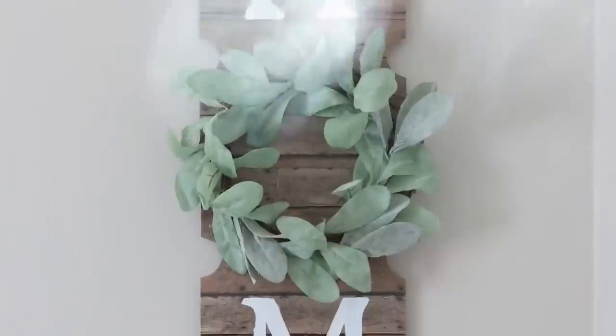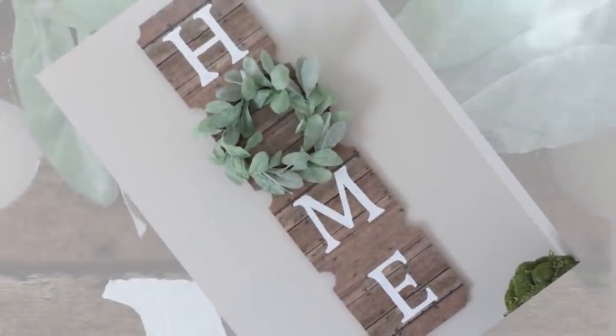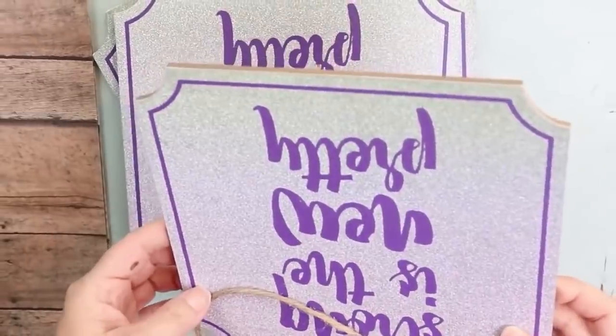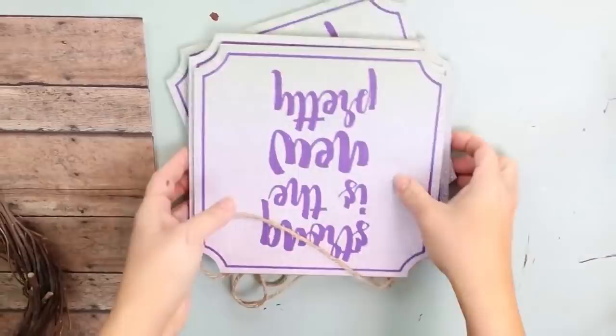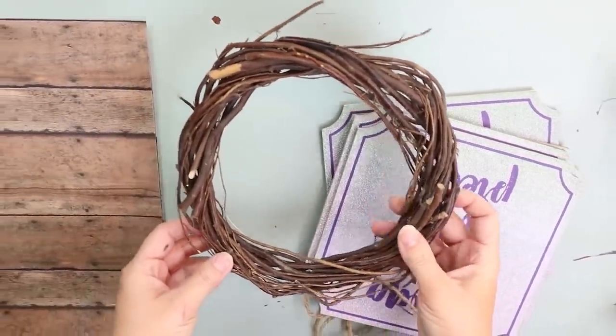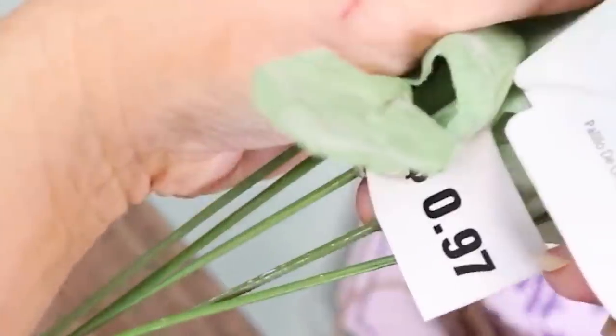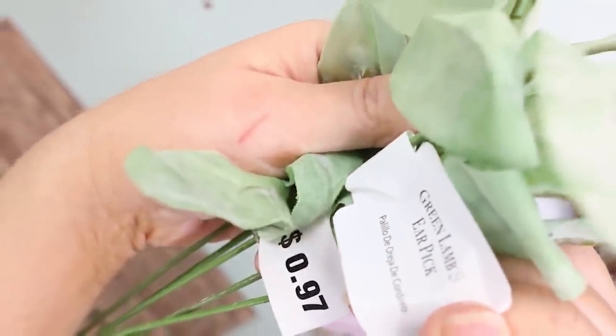Up first, I'm going to share with you this really adorable home sign that I did back in the springtime. I just picked up four of these plaque signs at Dollar Tree and then I got a mini wreath as well. And then I picked up Lamb's Ear — I use this so much this year. It's 97 cents at Walmart.